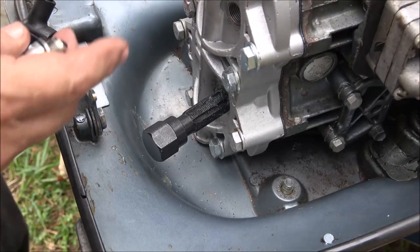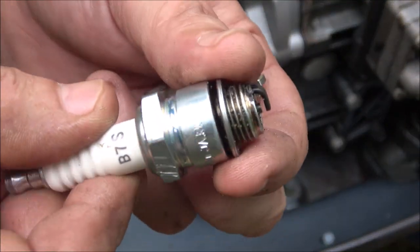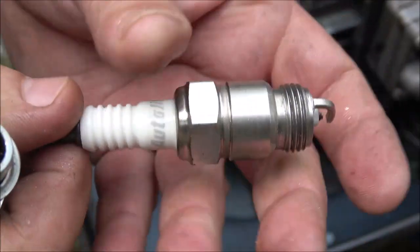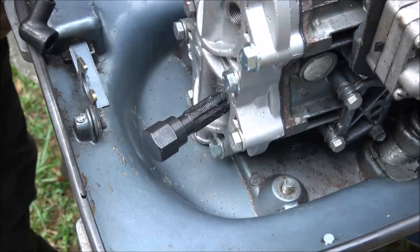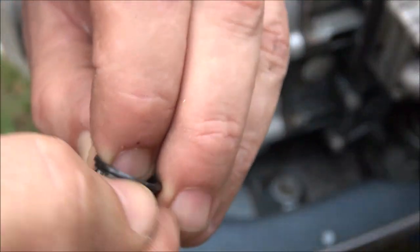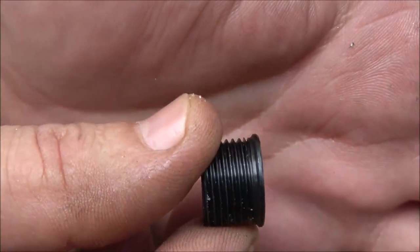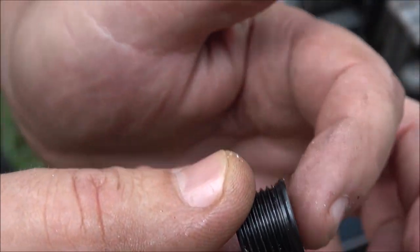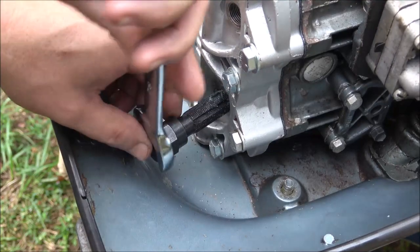Now it's worth mentioning — this set I've got is only for this kind of plug with the washers on it. It's not for plugs without washers. That's why it's got this little lip on the end of it — that's for your crush washer to go up against.